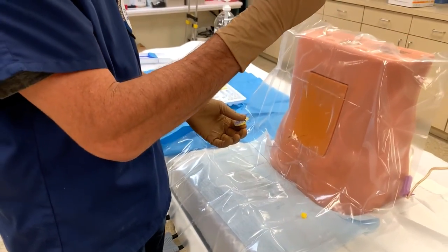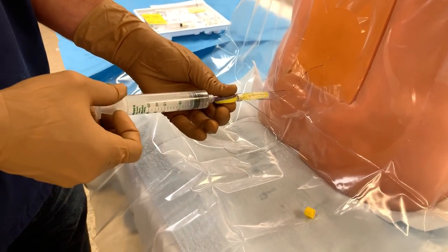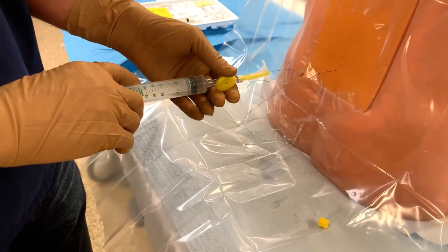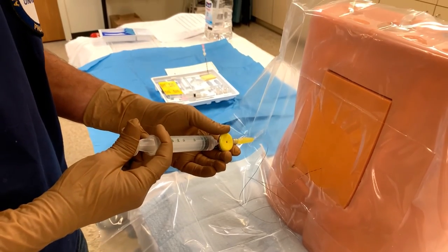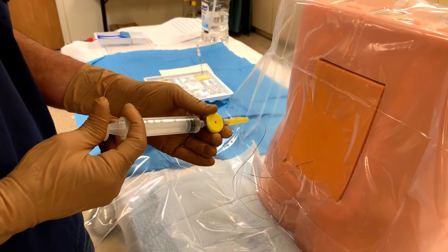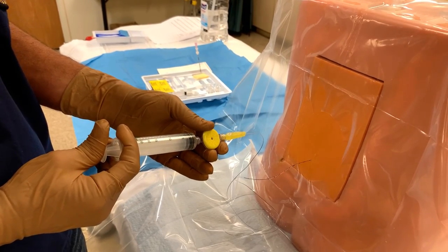The test dose is 1.5% lidocaine with epinephrine 1 to 200,000. Aspirate gently, making sure we don't see blood or CSF. We'll inject three cc's, telling the patient to let us know if they have any ringing in their ears, numbness in their mouth, or metallic taste. We're listening for pulse ox changes — a sudden change in heart rate would indicate an intravascular injection.